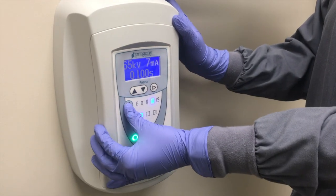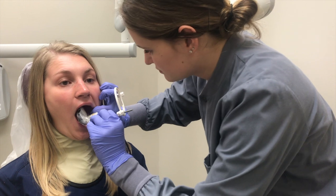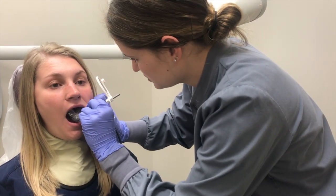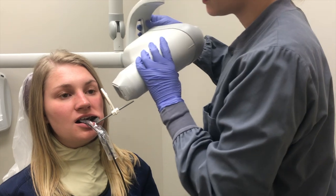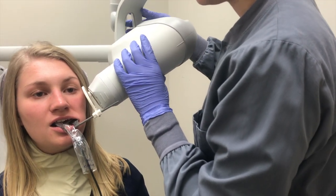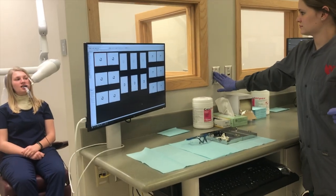On the control panel, select the molar and adult setting. Position the device in the oral cavity. Make sure the sensor is parallel to the long axis of the tooth and have the patient bite down slowly, ensuring that they bite down all the way. Slide the ring closer to the patient's cheek. The tube head should be parallel with the indicator arm. Make sure the rectangular collimator is horizontally aligned with the position indicating device. Press the exposure button until the beep is no longer heard.